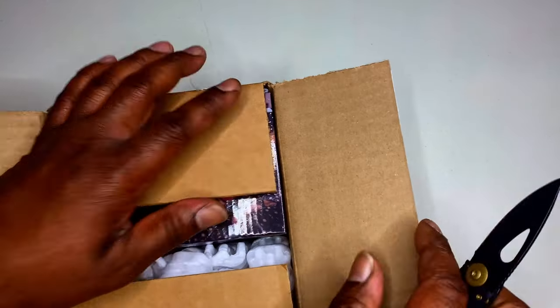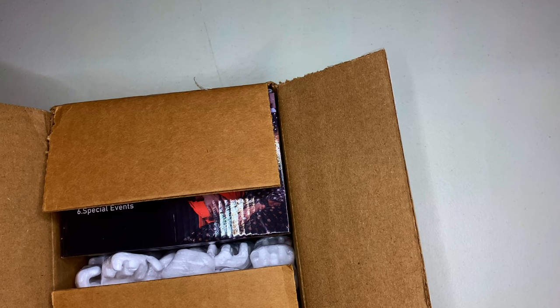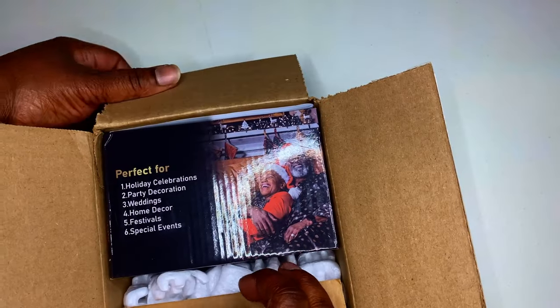I got a surprise for you guys. It's early, but it's not early. If you ever worked at Walmart, you already know — as soon as it hits fall, it's Christmas time.